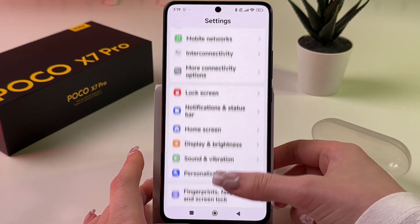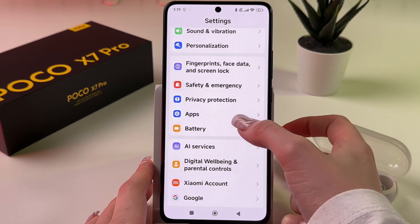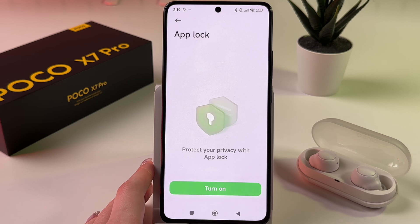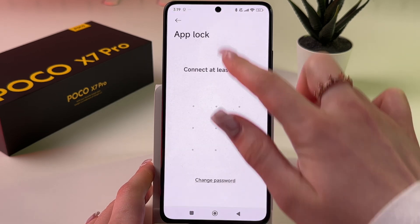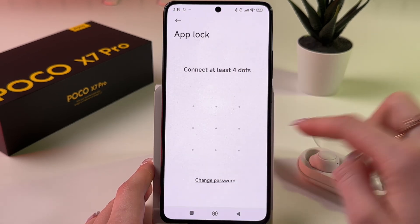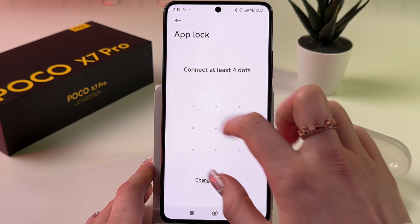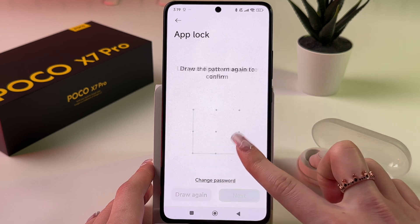Open Settings, then scroll down and find the Apps tab. On the top, choose App Lock. As a first step we need to turn it on, so just draw your pattern — or you can choose PIN code or password instead, but I'm going to use pattern.